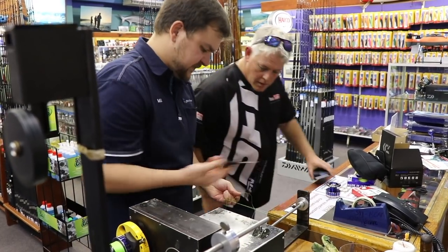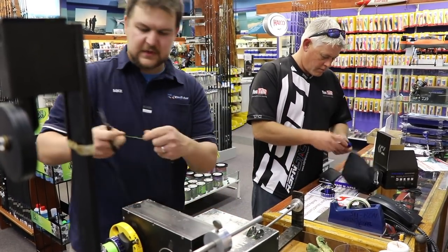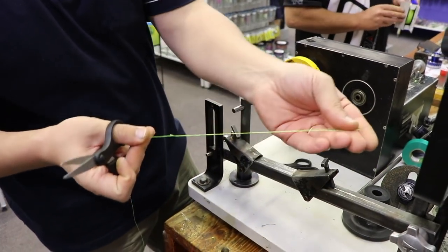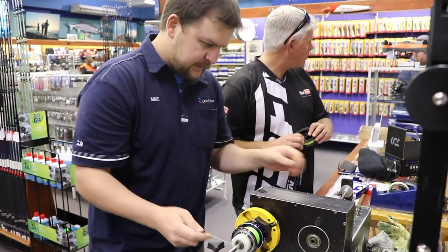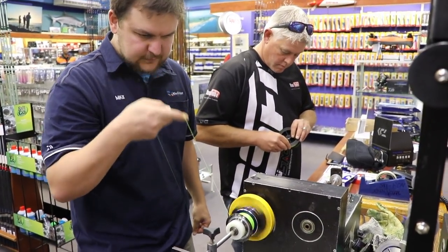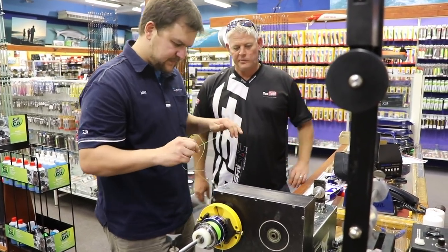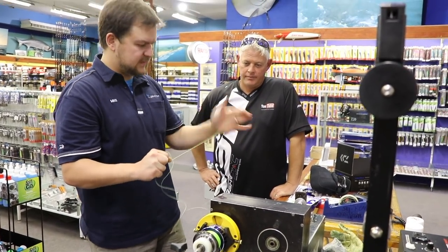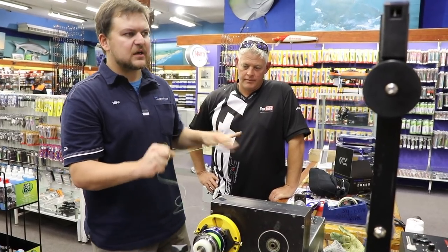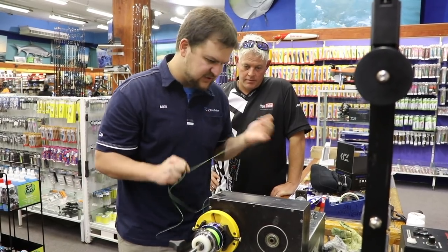We've had a hell of a lot of success with this knot — we've used it for pretty much everything. Nice and small, compact. It's a beautiful little bimini. This makes a nice double-looped section. We'll do the same in the backing. You want to do around about between 20 and 30 winds — I like to do 26, just a bit of superstition.